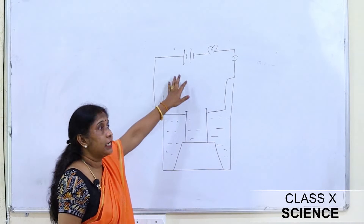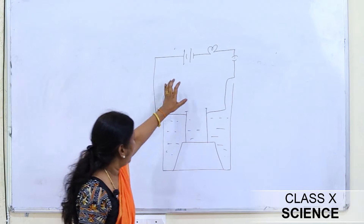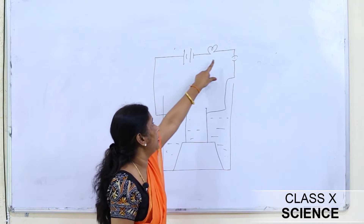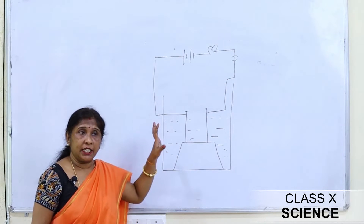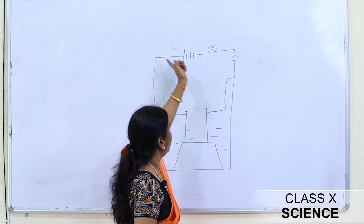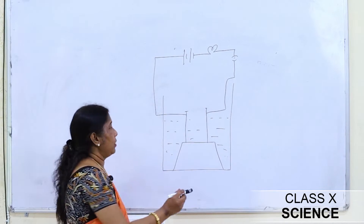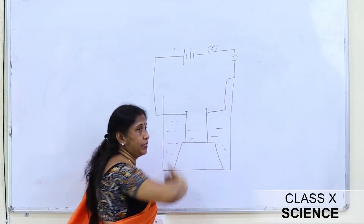In this activity we performed in class 7, we took distilled water in a beaker connected via connecting wire to a battery, bulb, and key. The teacher explained that if the circuit is complete, the bulb should glow. But when we performed this experiment, the bulb did not glow.